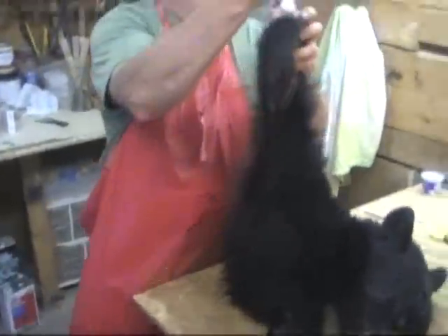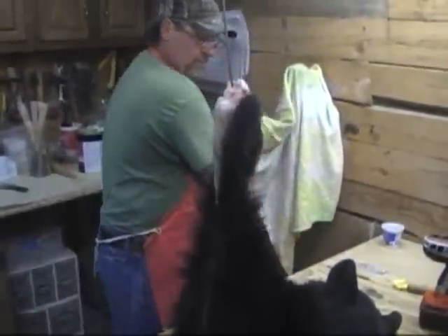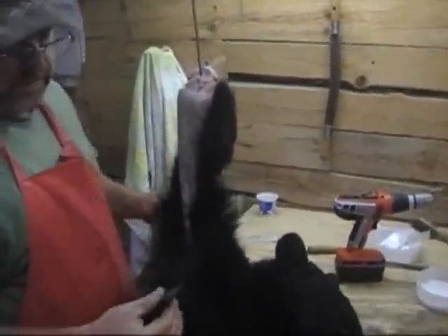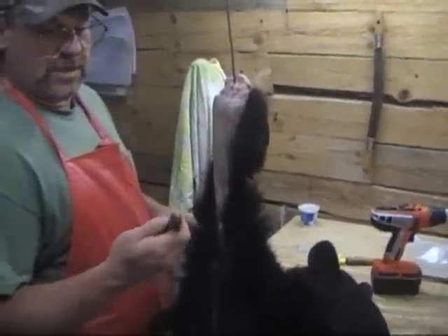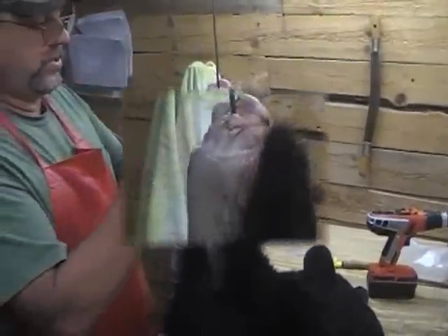Now, I use a scalpel. Some people like to use these knives called a bird's beak knife — I use it a lot for caping — but for these I generally just use a scalpel.